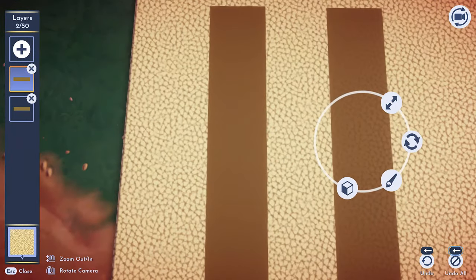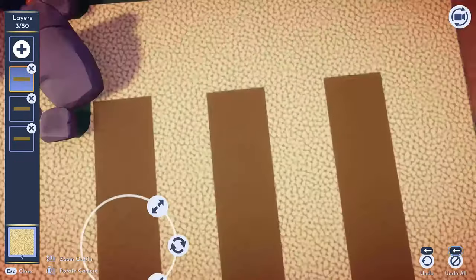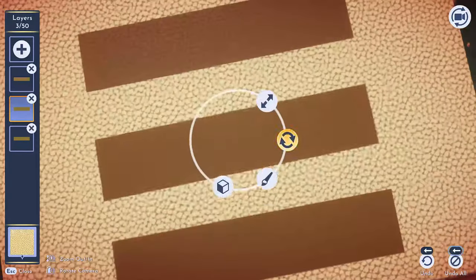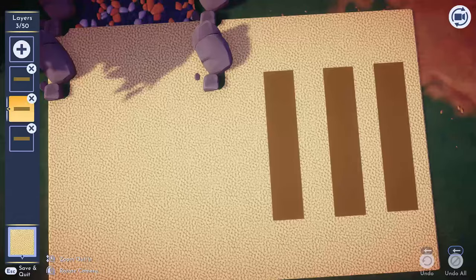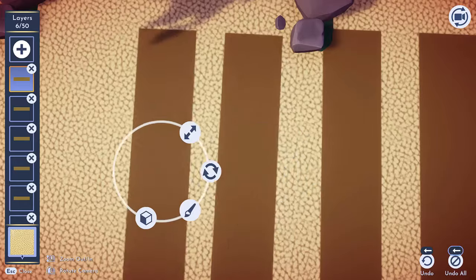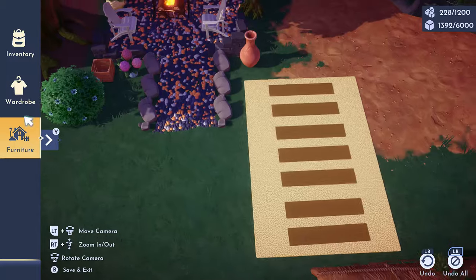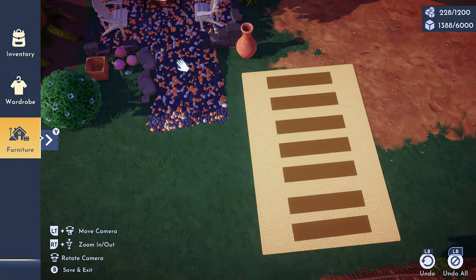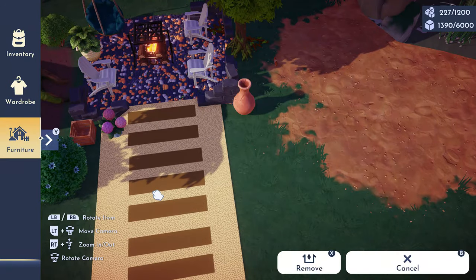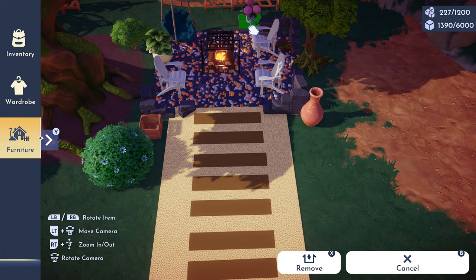I'll show you guys on Instagram the inspiration for this rug. This rug was inspired by a picture where the cream color is supposed to be like little pebble rocks and then a wood path. I got the idea from Pinterest and I think I've also seen somebody do this in one of their builds, but I can't remember who the creator was — if I find them, I will tag them.